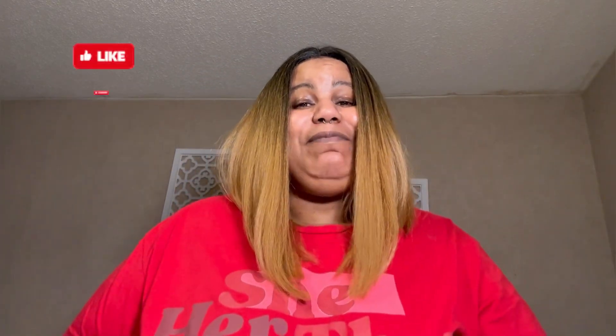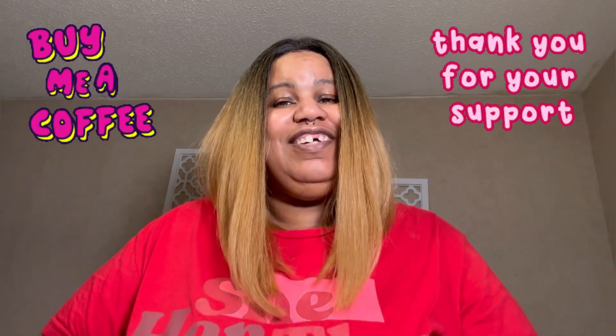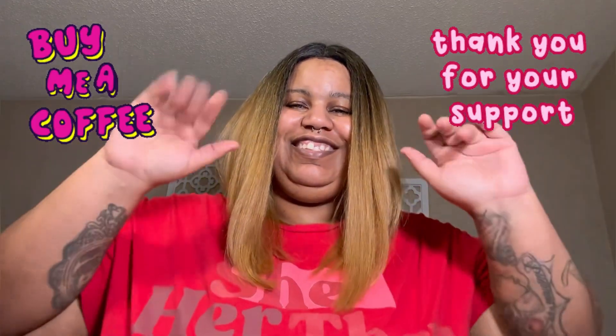Thank you for taking the time to watch. Please give this video a like, comment, and subscribe, and don't forget to click the notification bell to be notified whenever I post another video. I will see you in the next video — bye!